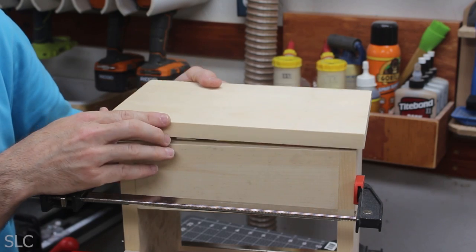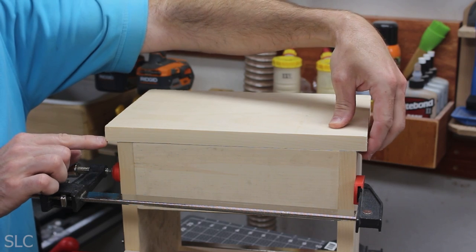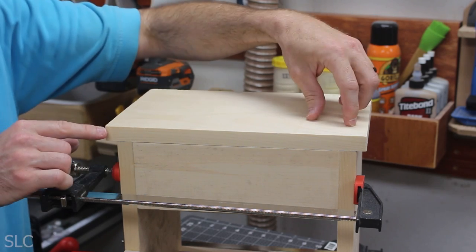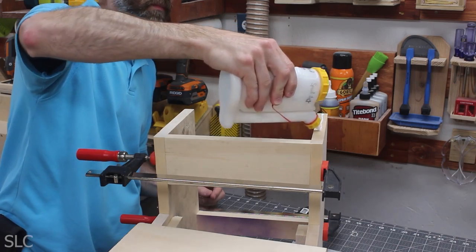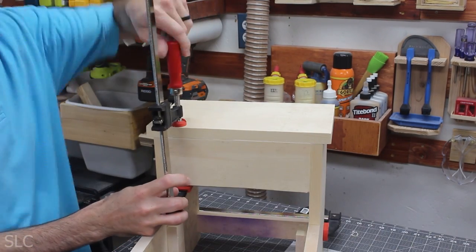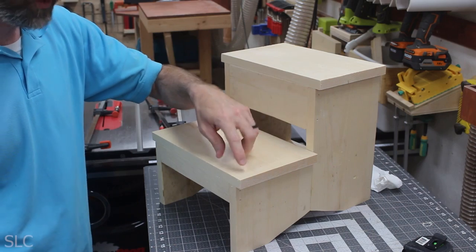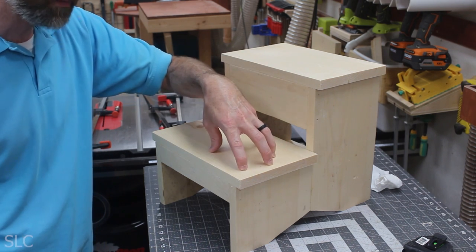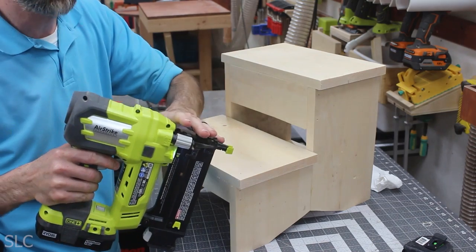While the glue dries I can work on the steps. I've designed these steps to have a little overhang on both sides for two reasons: first, if our measurements are slightly off you won't see it; and second, it just looks a little better. So we'll glue the top step in place, then do the same for the lower step. You don't need nails or screws since glue will hold everything, but to position and hold each step until the glue dries I'll add a couple of brad nails.